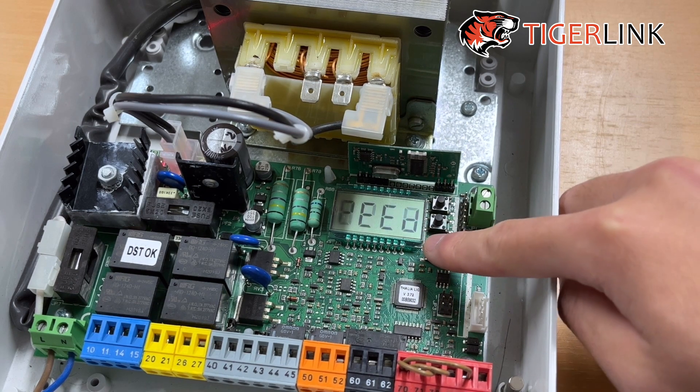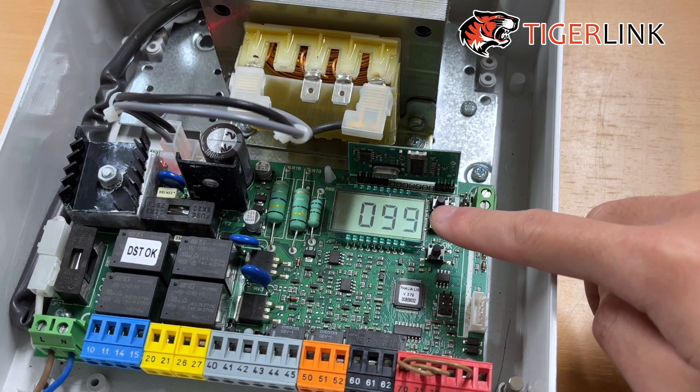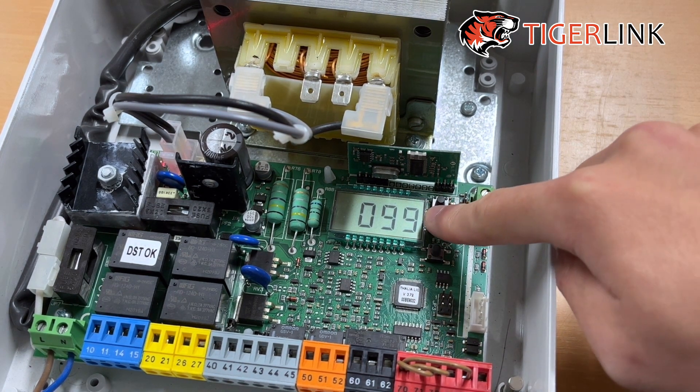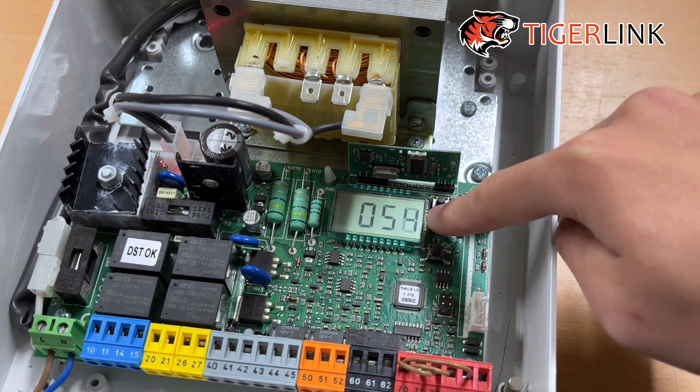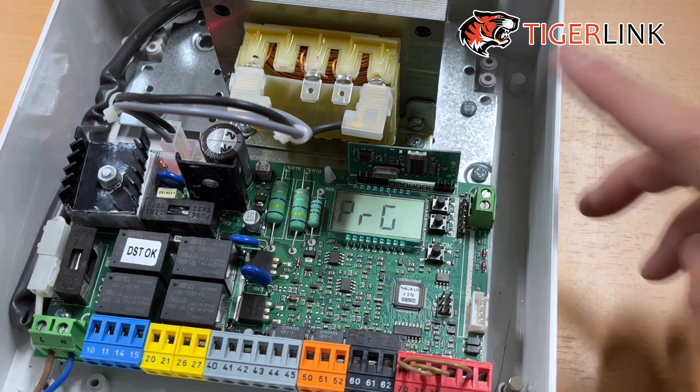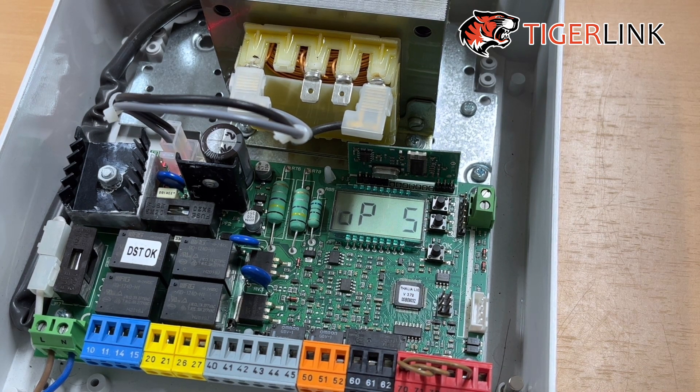After you see "OP speed", press the OK button again. This shows the percentage of the speed. From factory settings, if you haven't adjusted anything, it's always going to be 99. Most people ask how to make it quicker — you can't; that's the quickest it can go. But if your gate is opening or closing slightly downhill, you'd want it to go a little slower. Press the minus button to adjust the speed — for example, to 50, which is 50% of the maximum speed. Then press OK and let it program until it goes back to "opening speed". Your configuration is done.